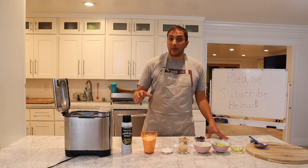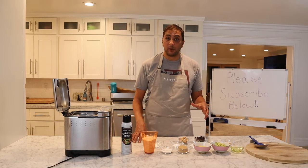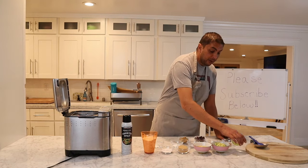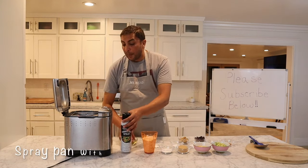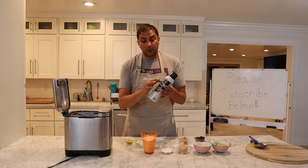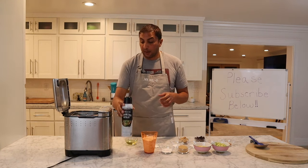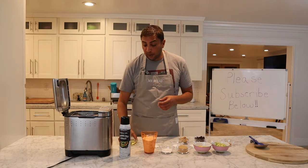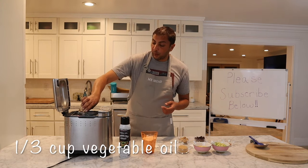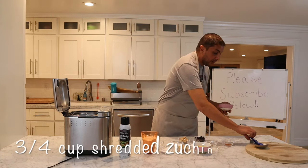Today I'm going to be using my Cuisinart bread maker to make a great zucchini loaf. It has a lot of ingredients but it's really simple. We'll start out by coating the inside of the pan — I've already done that — using a nonstick cooking spray, just coat the inside of the pan before we start putting in our ingredients.